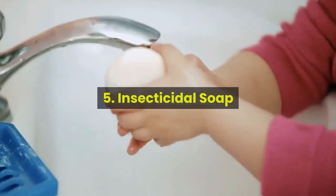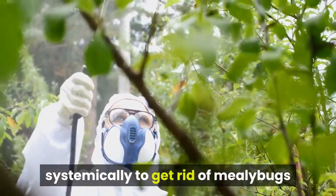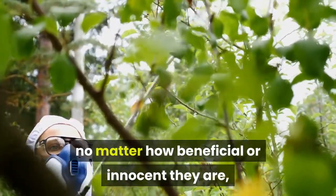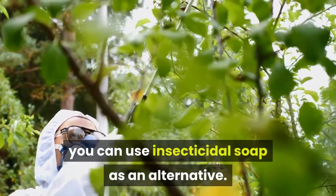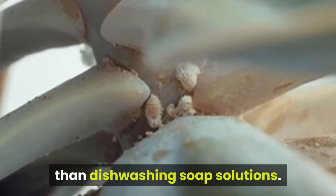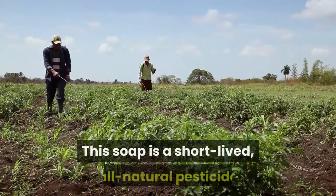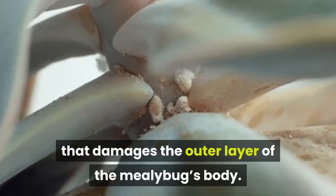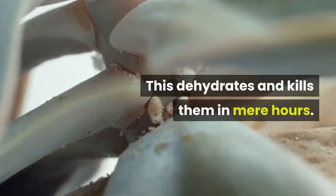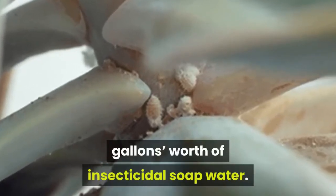5. Insecticidal soap. Instead of using a heavy chemical pesticide systemically to get rid of mealybugs — and also the rest of the bugs in your garden, no matter how beneficial or innocent they are — you can use insecticidal soap as an alternative. This soap is an even more effective mealybug killer than dishwashing soap solutions. It's best used on succulents that are heavily infested. This soap is a short-lived, all-natural pesticide that damages the outer layer of the mealybug's body, dehydrating and killing them in mere hours. Apply for 7-10 days with about 2.5 gallons worth of insecticidal soap water.